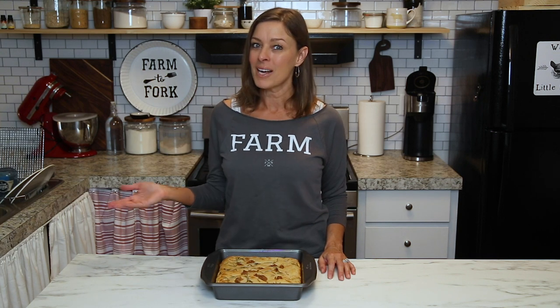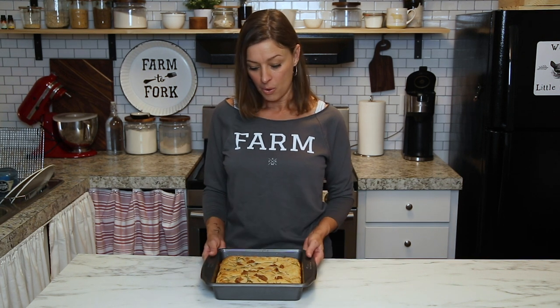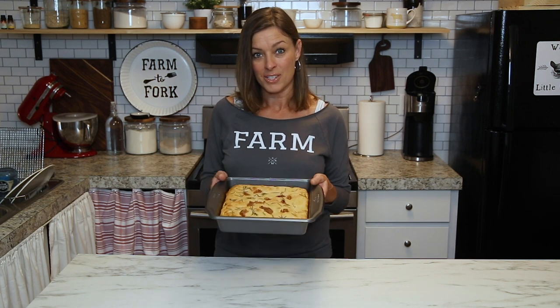Hi everybody! Welcome back to my kitchen here at Little Spoon Farm. In today's video I'm going to show you how to make a really easy sourdough focaccia bread. So if you want to learn how to make this, stay tuned and let's get started.